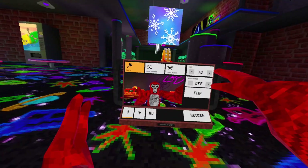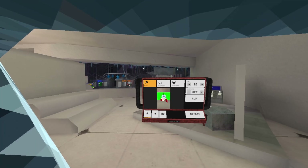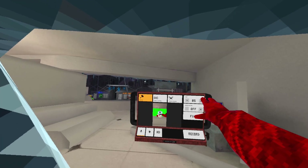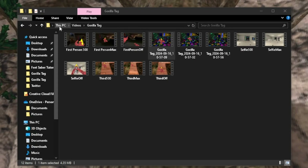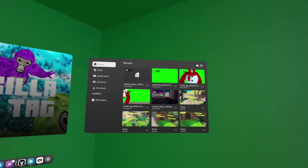Within each mode, you can adjust the FOV, add smoothing to reduce camera shake, and even choose between portrait or landscape orientation for different platforms. For PC VR users, the recordings get saved directly to your videos in the game name folder. On Quest, the videos get saved directly in headset in the files folder.